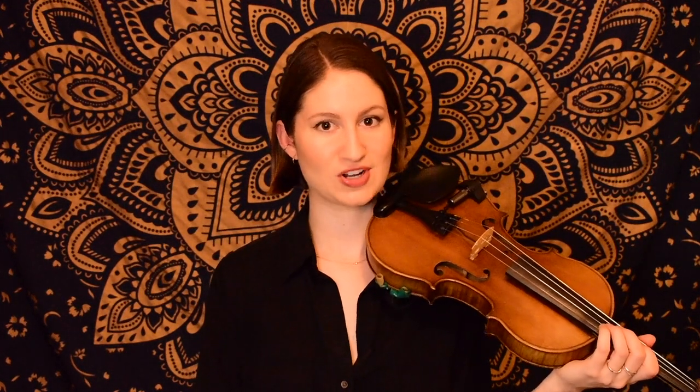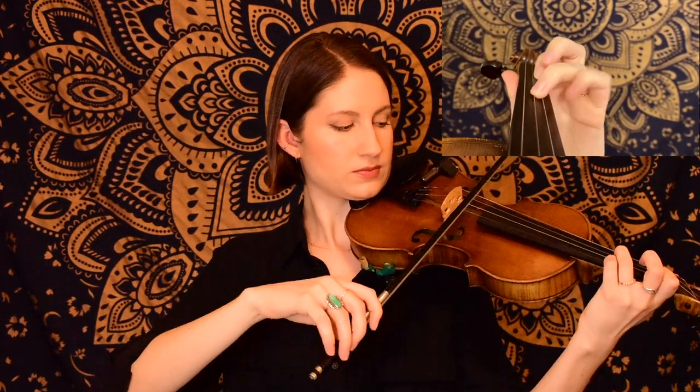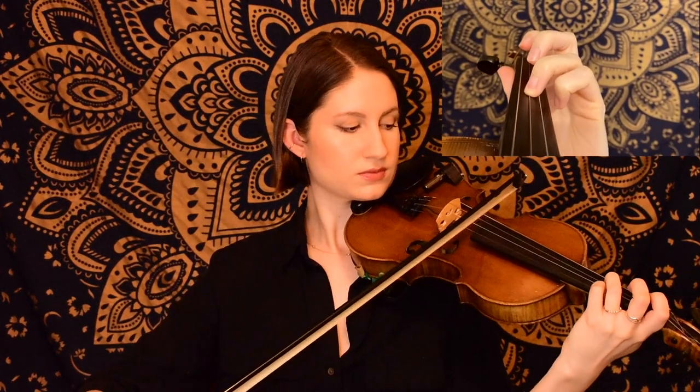And this last phrase of the B part ends exactly the same as the ending of the A part. So that is all of the B section. And just like the A section, we would play that twice. The form of this tune is A, A, B, B.